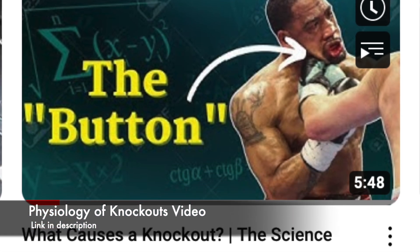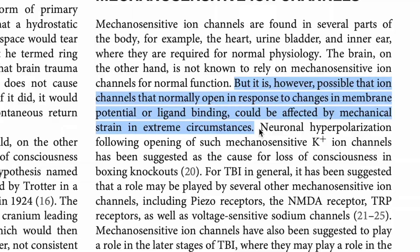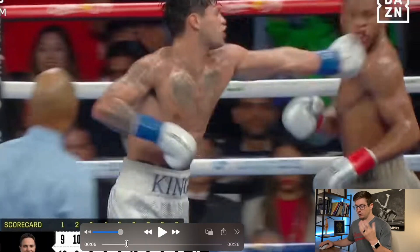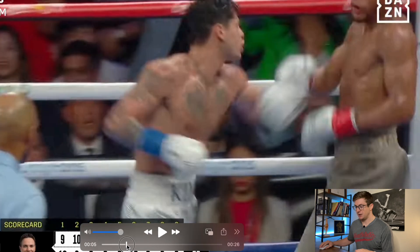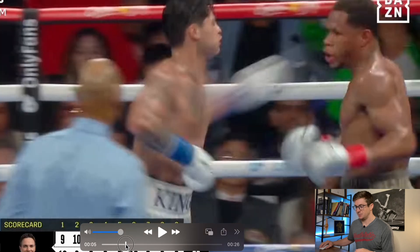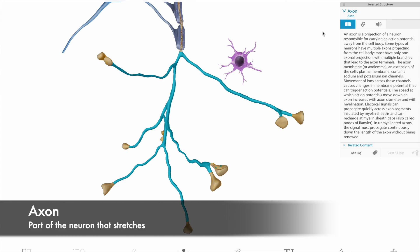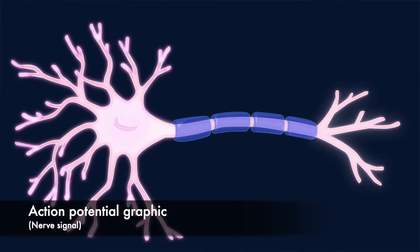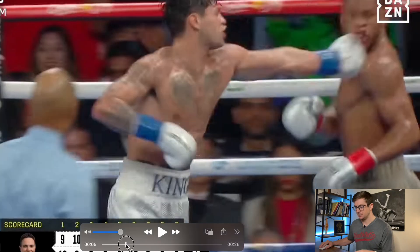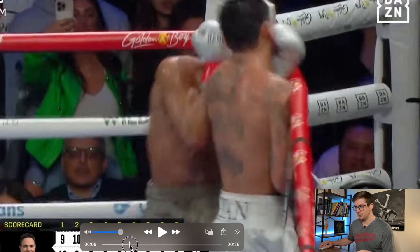I've done a video on the physiology of a knockout. What we think happens is that quick rotational force causes a stretching of the nerves that lead from the neck all the way up into the brain, and that quick rotational force causes the acute loss of consciousness. We see this in MMA, boxing, and even football, where a hit from the side creates a whiplash action — traction in those nerves — that eliminates the ability for that action potential to travel to the brain. Quick rotational force is really the punch that gets him there as he comes down.